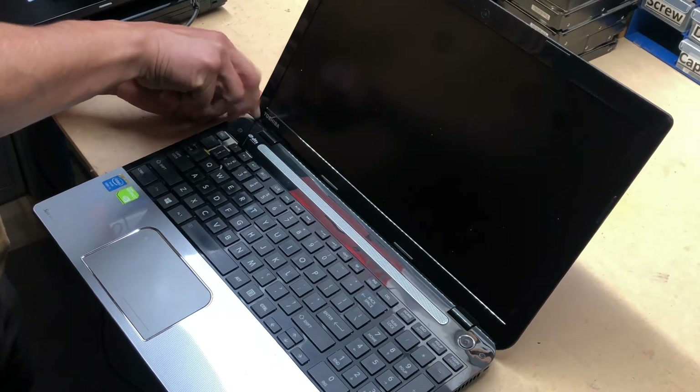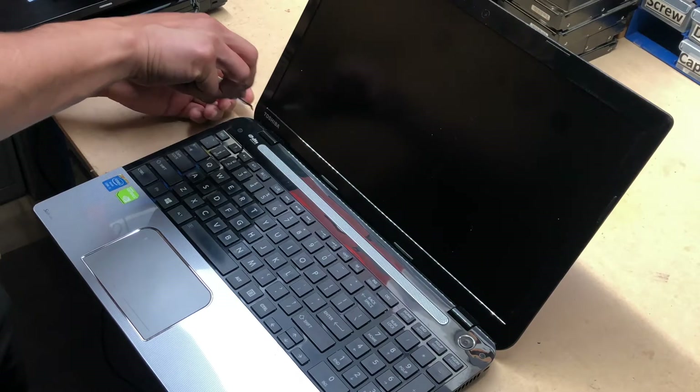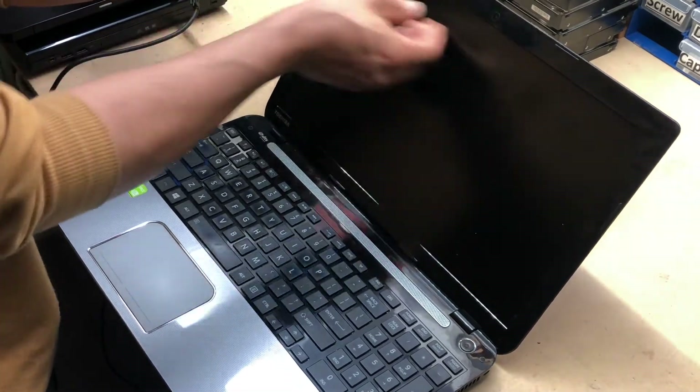If you use a Phillips screwdriver that's not magnetized, get a magnet and rub it against the screwdriver — it makes it magnetized. Now back to the bezel.